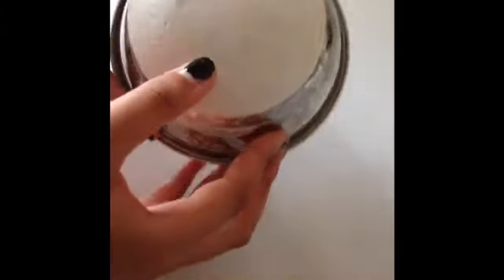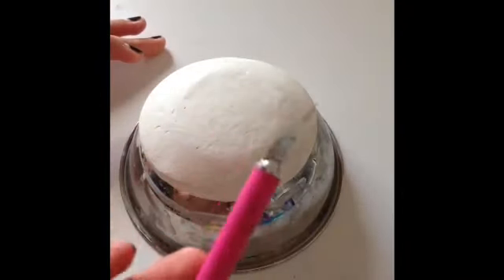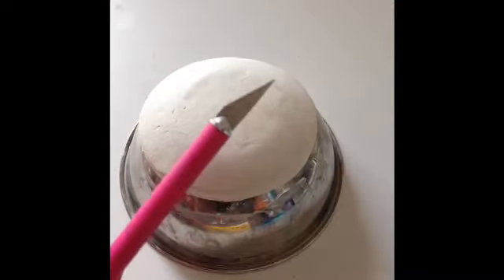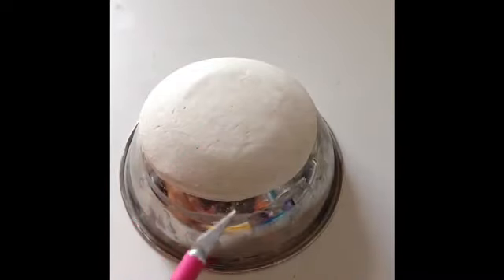So it's been 24 hours and as you can see, the dish is kind of stuck onto the bowl, so we're just going to take an exacto knife and use it to cut the bowl off the dish.